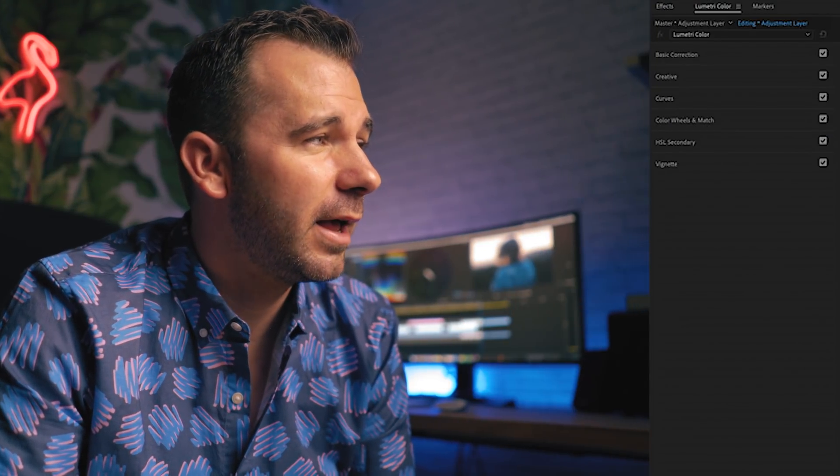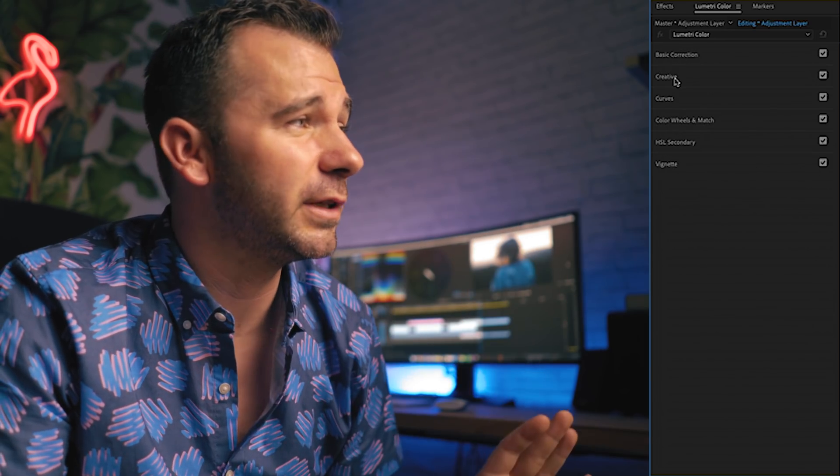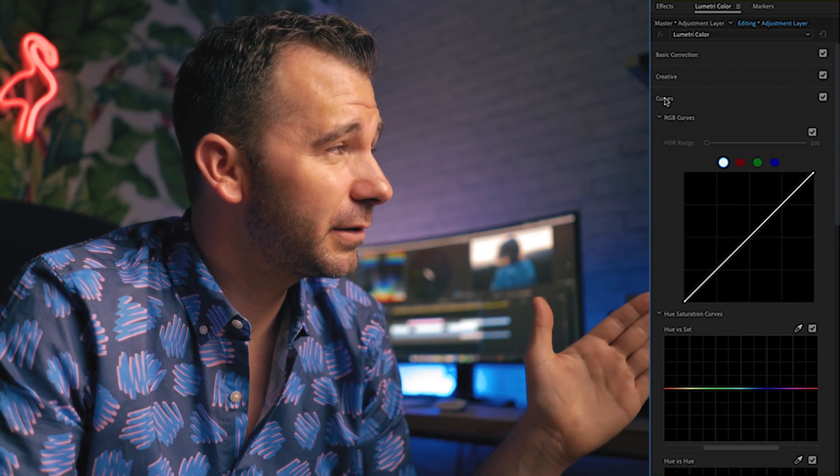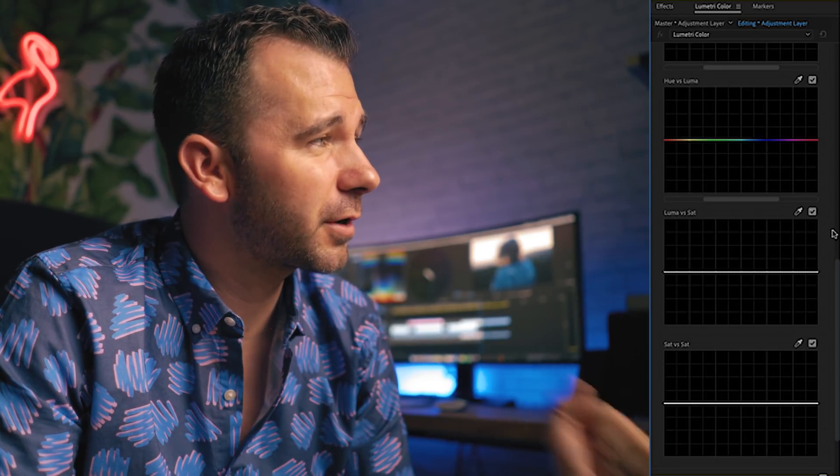There's one technique you can do immediately to start pumping up your color grades. I'm going to show you how to do that inside Premiere today. Let's go ahead and pull up the Lumetri panel. Inside Premiere you've got Lumetri and a bunch of really cool tools. The one we're going to be using today is Luma versus Saturation.